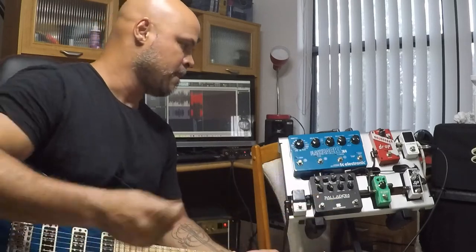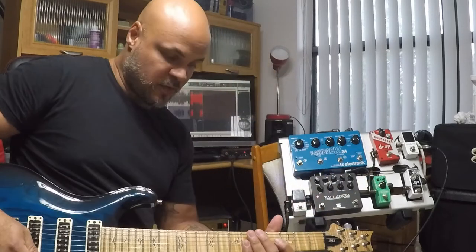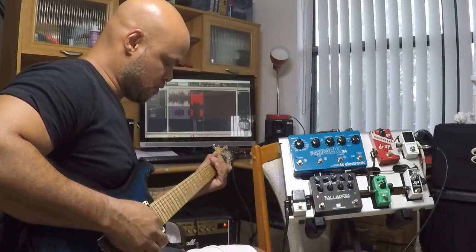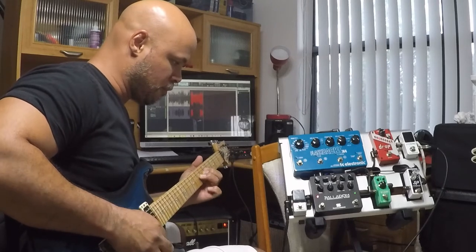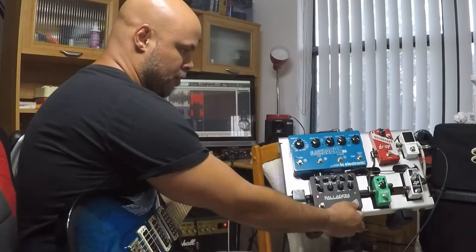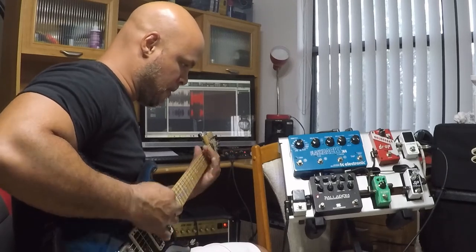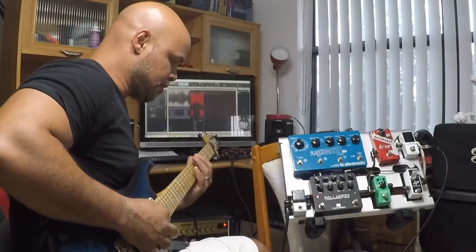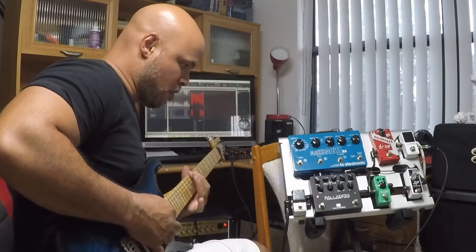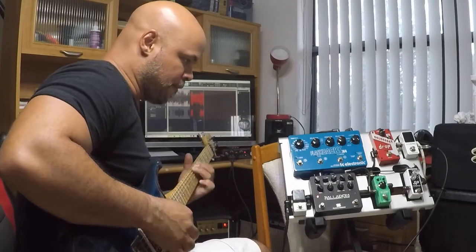E agora vamos voltar. Aqui a distorção colocar em 50%, e vou mostrar a diferença do boost ligado e desligado. Desligado... Ligado. Desligado... Ligado.